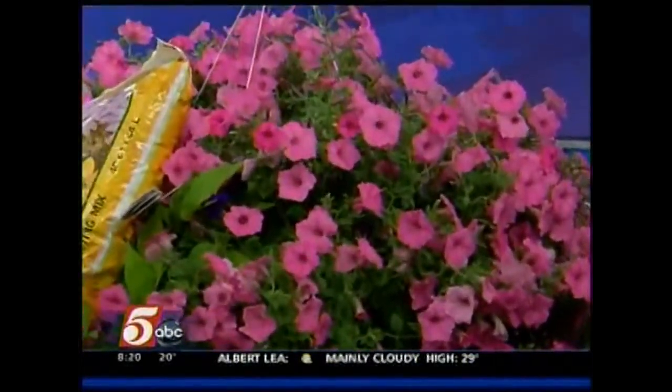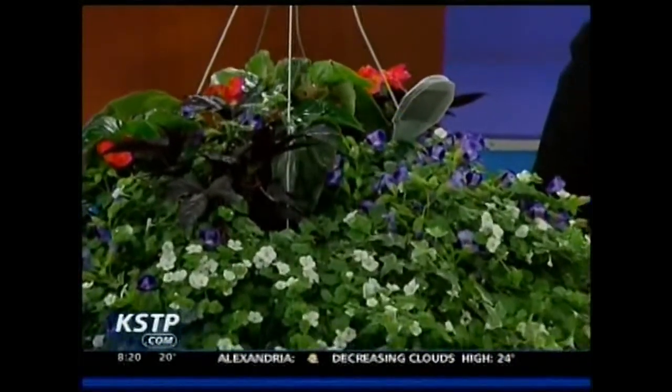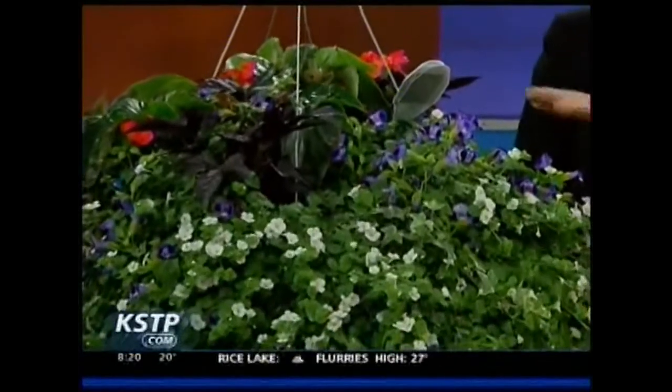We like to say you want a thriller, a filler, and a spiller. You get your thriller plant in the middle, your fillers coming around it, and then your spillers that come down over the sides. So this is a spiller here, this is a filler, and this is the thriller. This basket uses the dragon wings as a focal point where you get the different blooms, but the whole basket is basically blooming.